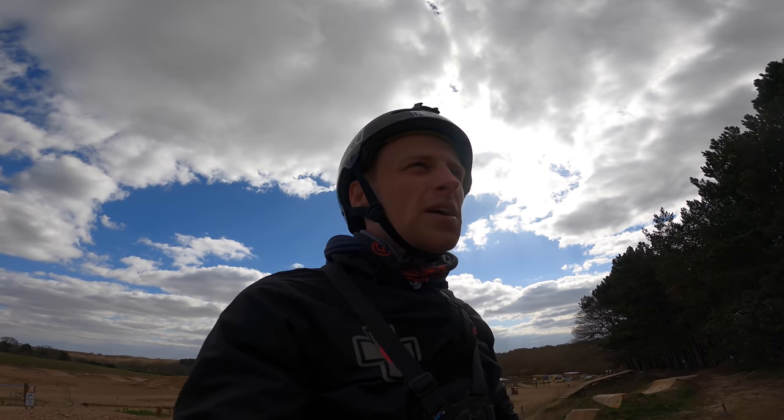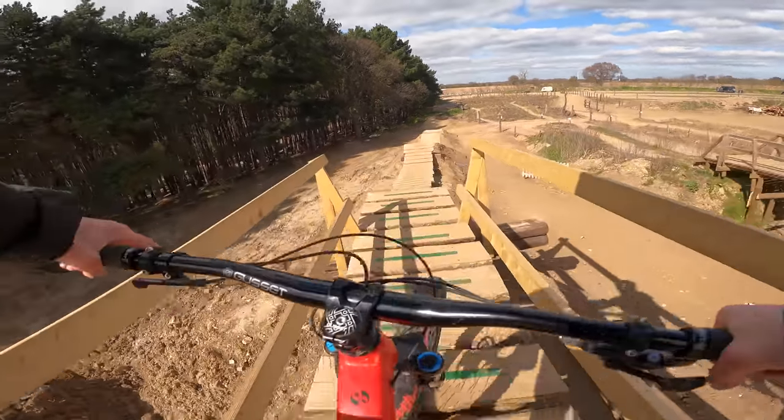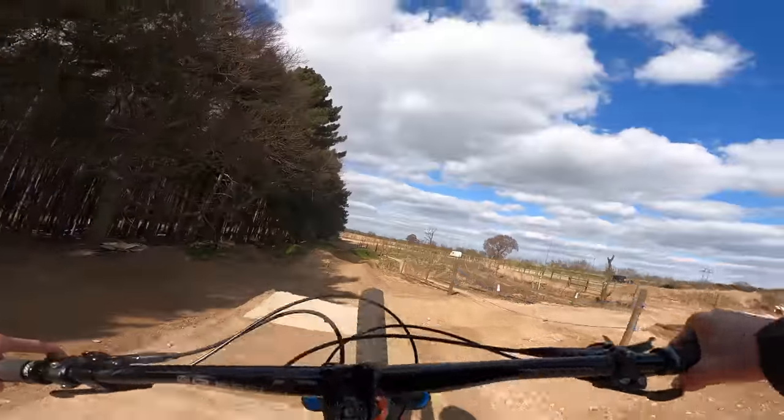Time to hit The Growler, which is the new line here. We've done a whole video on it recently but I've just got to ride it again because it was so much fun — super flowy and jumpy and nice. Let's get it right, dropping into The Growler. Let's see what it's all about on the enduro bike. It's not windy either which is quite nice.